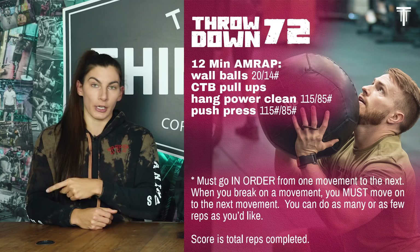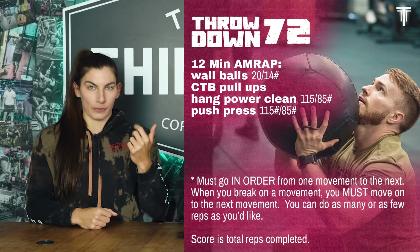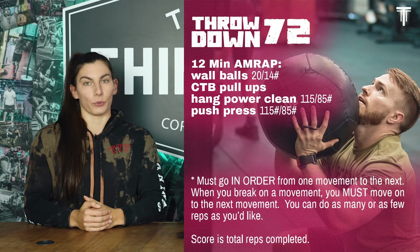You have to move on to the chest-to-bars. You can rest one second or two minutes and do as big or as small a set as you want, just keep rotating through those four movements for 12 minutes. Two standards of note: for the push press, it is a true push press — you cannot do a shoulder-to-overhead. And on the hang power cleans, make sure your elbows pass the bar at the top of each rep.